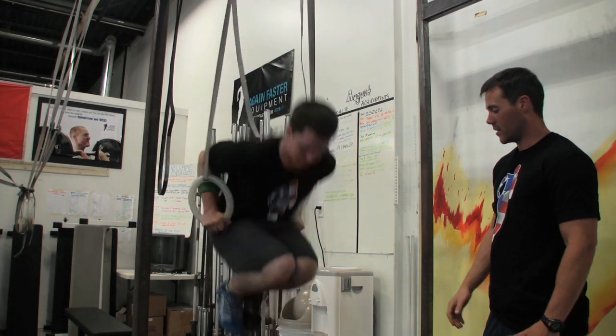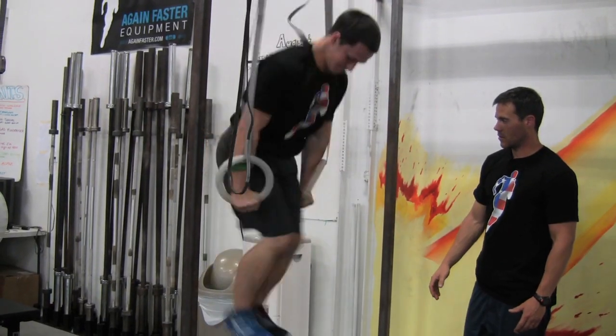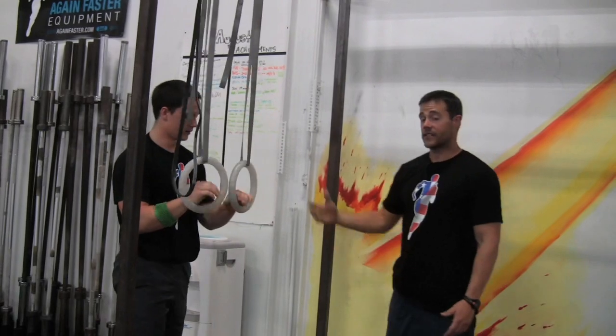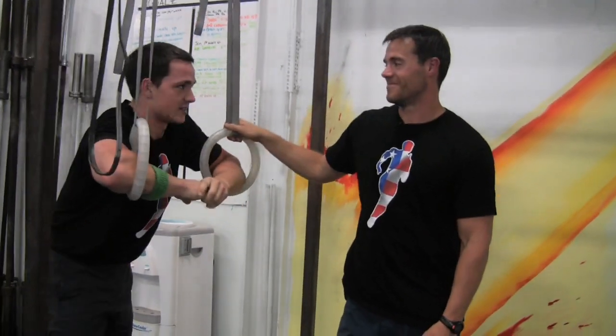Allow yourself to fall into the rhythm — knee pump. Really nice, James. That's the kipping ring dip. Have at it. I only weigh 177 pounds.